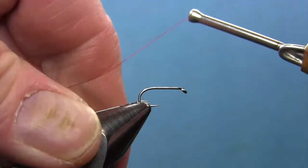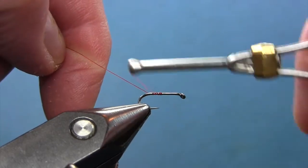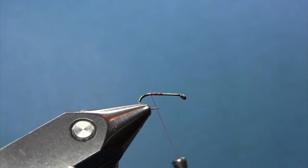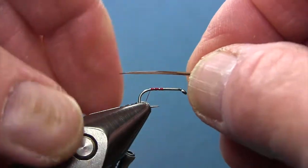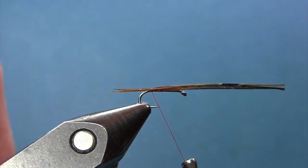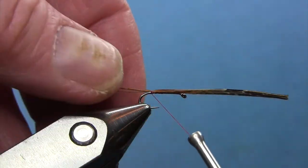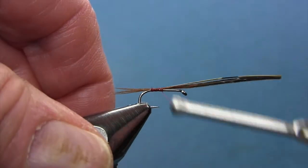So we've got the hook in the vise. Let's get started — put the thread on and go back to the bend of the hook. Get three to four barbules from that pheasant tail and tie them in the length of the hook. That's just the tail — I'm going to shorten that up just a bit. Tie that down to about the halfway point.